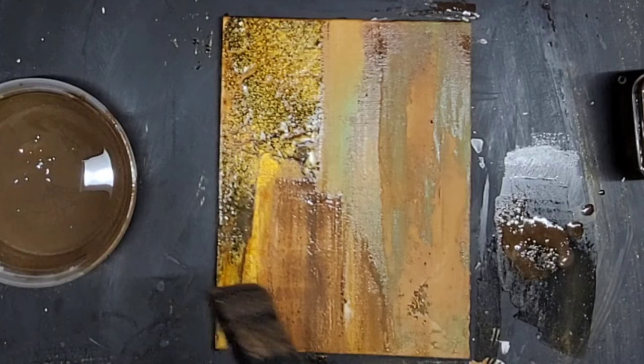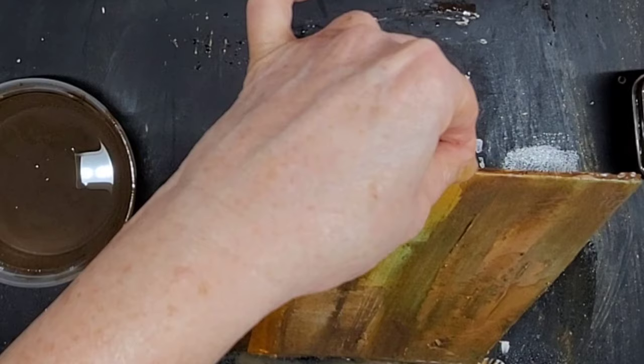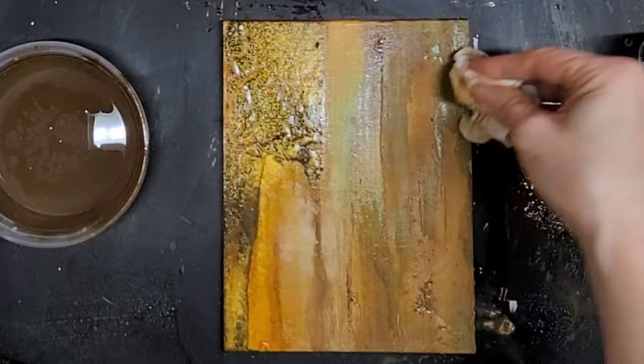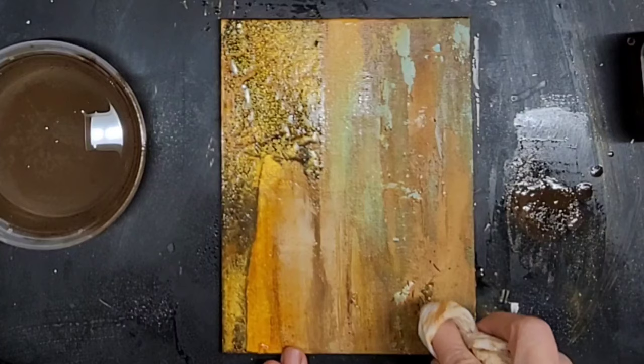Now I am still glazing and then spritzing with water to keep the paint a little wet so I can manipulate it. What I'm doing here is dabbing the brown while it's still wet — not rubbing — and it's removing the top layer so that turquoise peeks through, and it makes it look like patina.